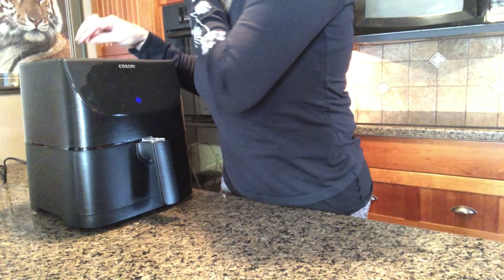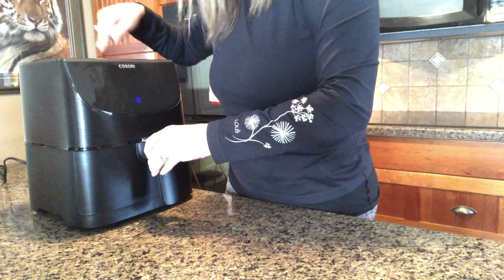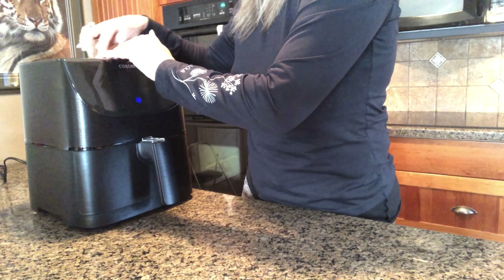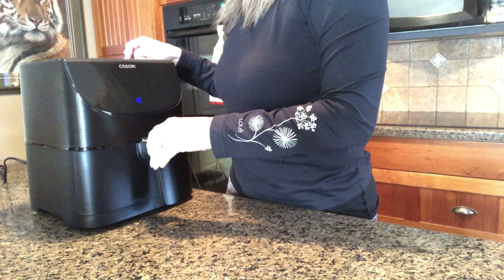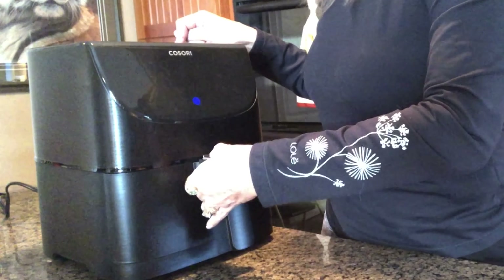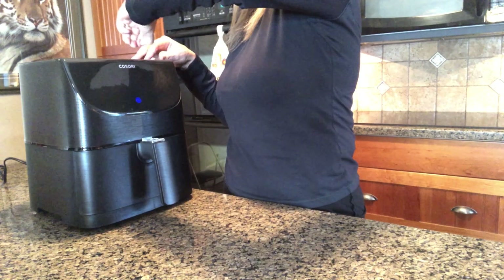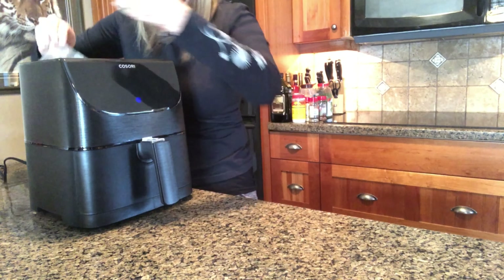Hot to touch. Do not try to open top — this is not a lid. Do not fill with oil, this is not a deep fryer — okay, I was already thinking of doing that. Danger: do not press button while moving or shaking basket. This sounds above me already. I'm already in over my head with this. I'm just an old mom that cooks on the stove top. I've got tons of you though saying you love this thing.